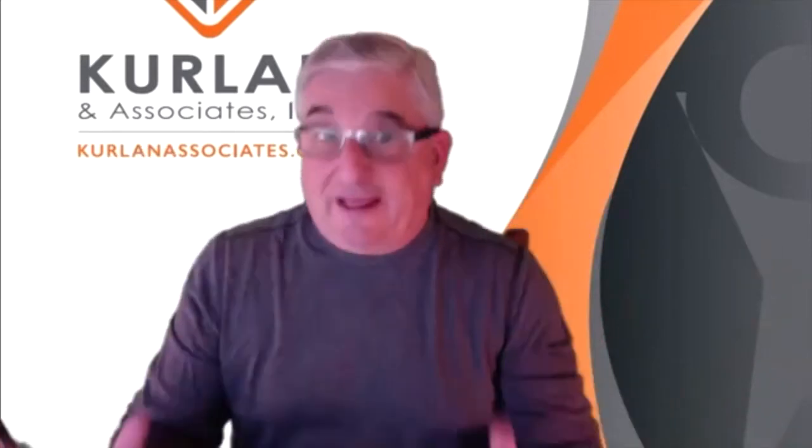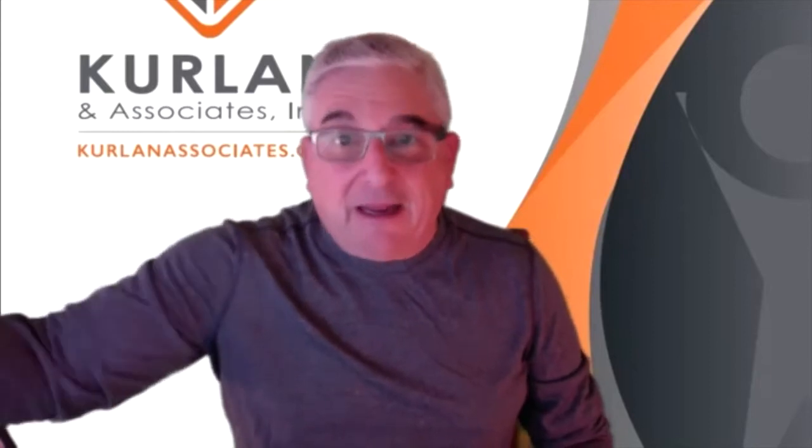Let's fix that right now. If you don't have a video conferencing tool, get one the minute we're done with training today. Zoom has a free one available. Get it and learn to use it.